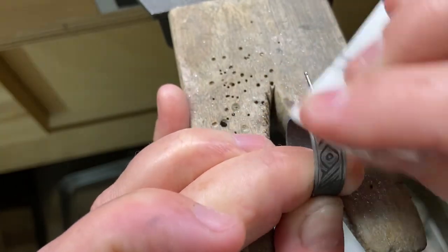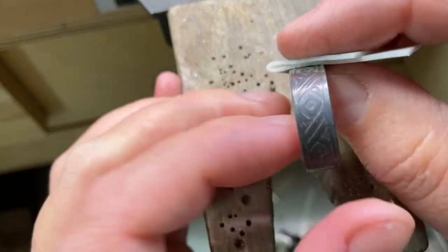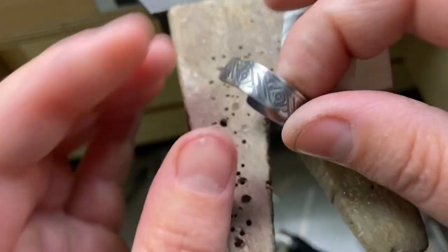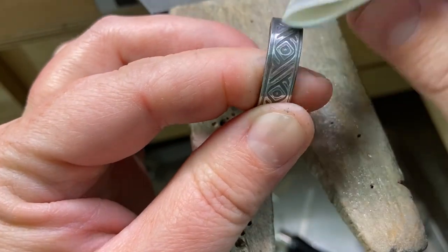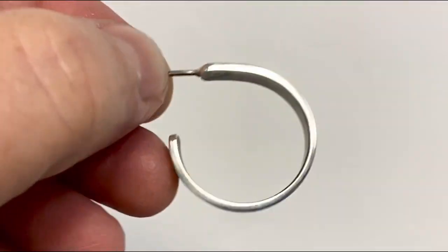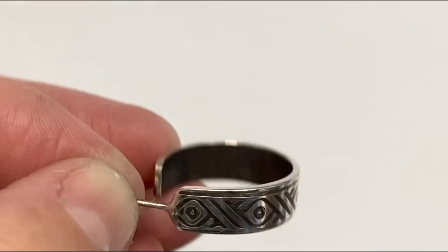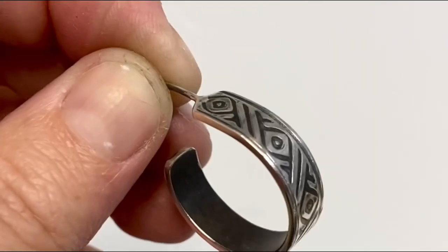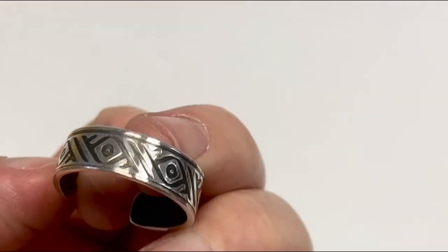The pro polish pad is just a mildly abrasive polishing pad from Rio Grande — you could also use a sanding sponge or fine sandpaper. So I'm just hitting the patina off the high spots and then I'll use a polishing cloth to brighten things up, and that's it. That's how you can use one of our narrow mill pattern plates to make a simple hoop earring. Hope you guys enjoy — don't forget to check out our YouTube channel and our site for more helpful information.